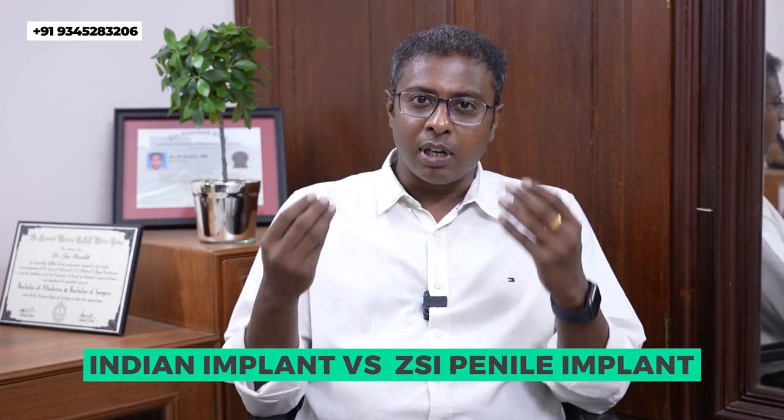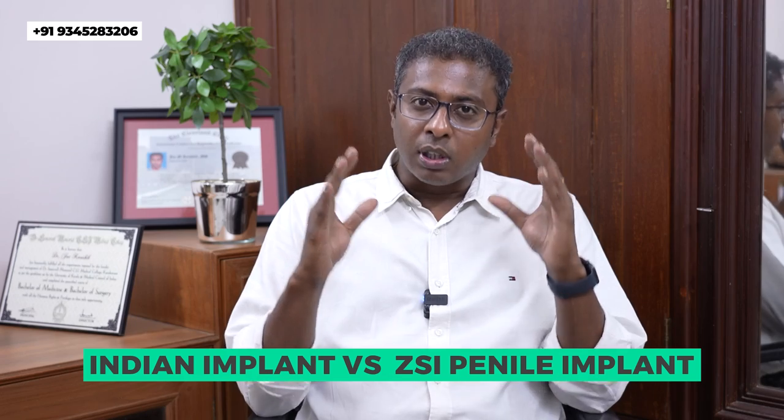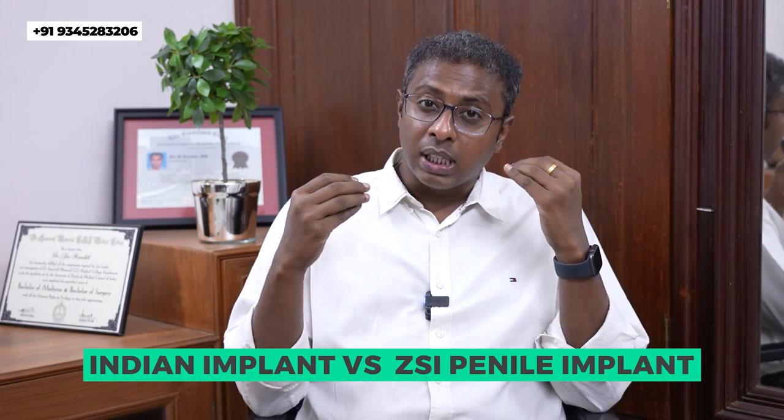First, I want to tell you about the Indian malleable Shaw implant, what are the advantages of it. The Indian malleable implant is a relatively cheaper implant with wonderful stiffness. This is the major advantage — it is a cheaper implant and the stiffness you get after the surgery is wonderful and far superior compared to other implants available in the market.